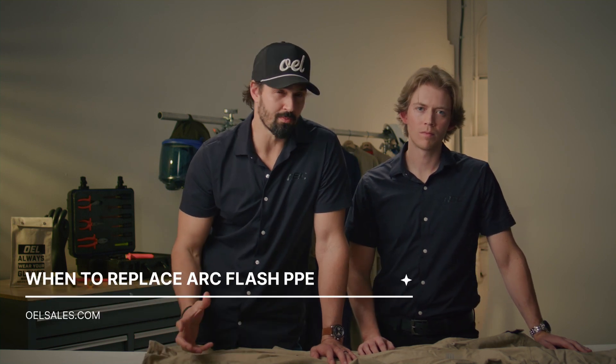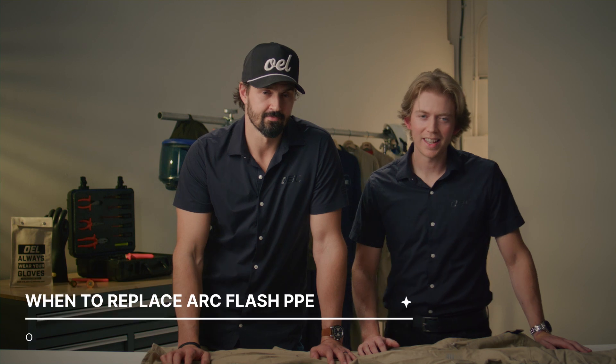Hi, I'm Asa and I'm Zach, and today we're going to talk about one of the most common questions we get asked, which is when to replace arc flash PPE. It's pretty straightforward, to be honest.